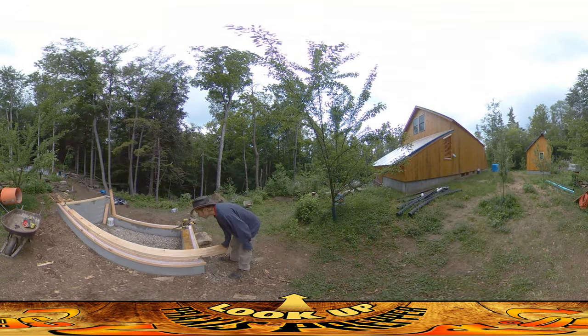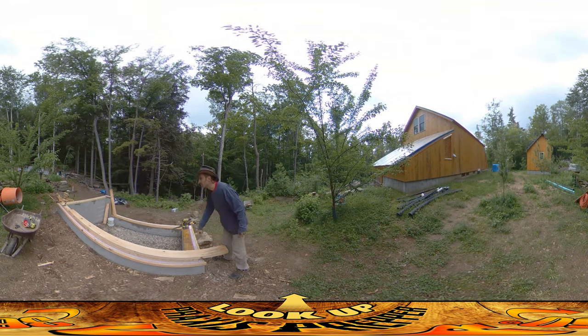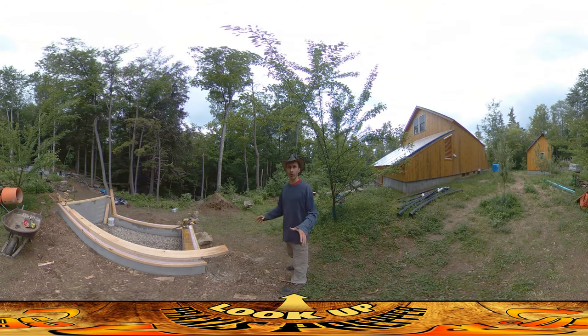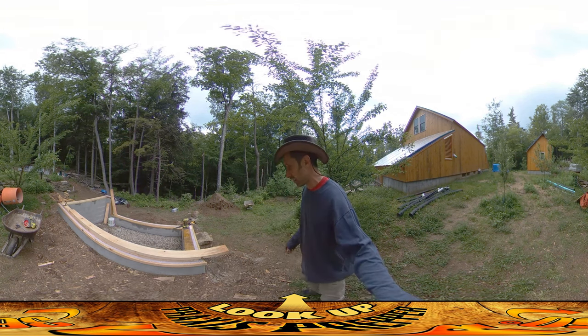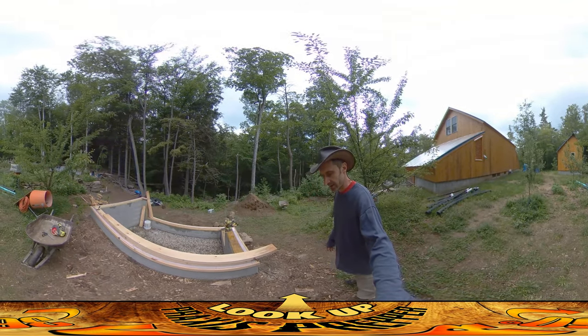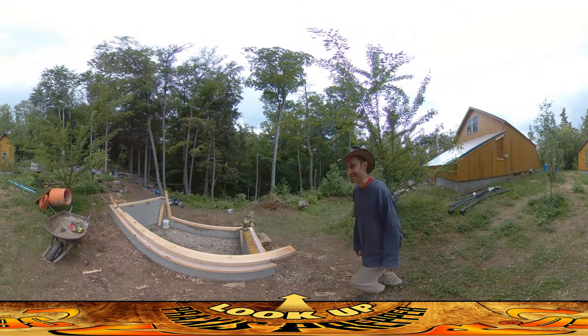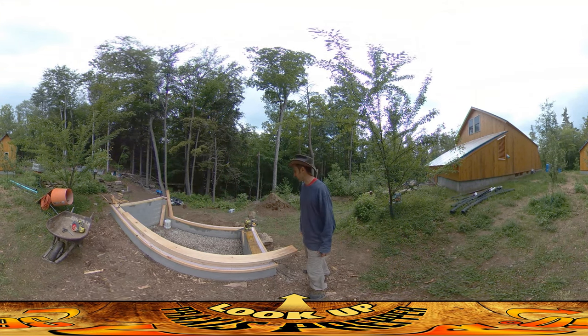I've started putting these two-by-sixes up on top of the pressure treated two-by-sixes, and I'm doing that so I can really spread out the load from the posts that are going to be coming down. There's going to be a really heavy roof because we're doing a green roof on this, and I just want to make sure the walls can take it, because I've never done a roof that's going to be as heavy as this before.